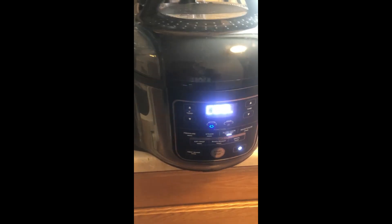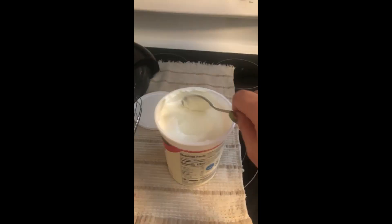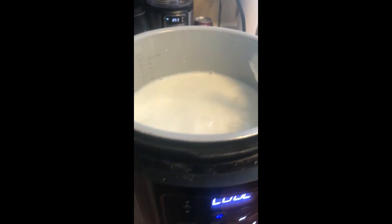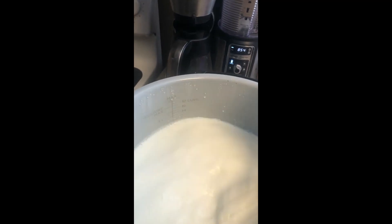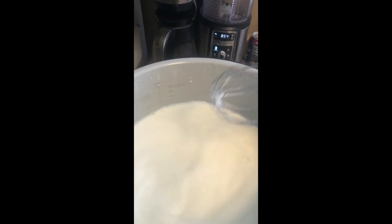The screen just showed a new prompt, which I'm guessing means it's time to add in our yogurt starter. I'm going to remove the lid — there is our milk. I'm going to add in three tablespoons of our yogurt. Then it says to take a whisk and whisk it together, so we're going to do that. This is very hot so I'm guessing it won't take very long to mix. I would consider that mixed — let's put our lid back on and see what we do next.